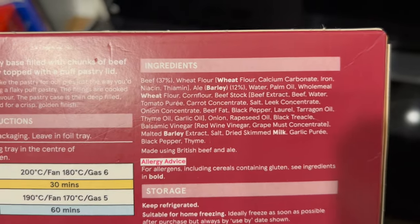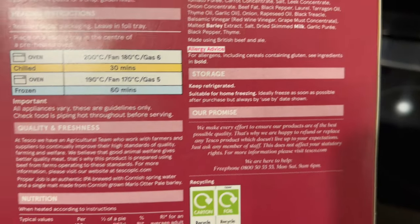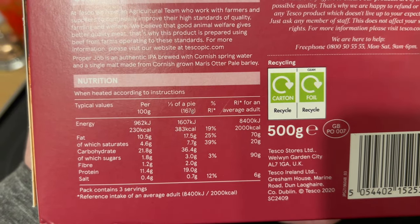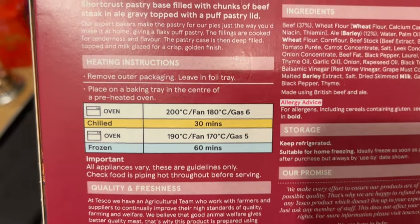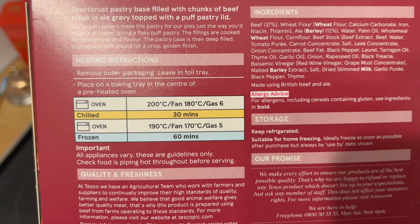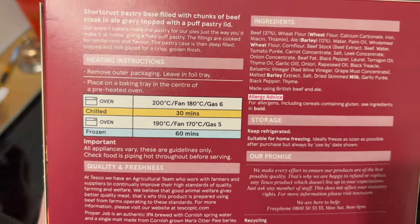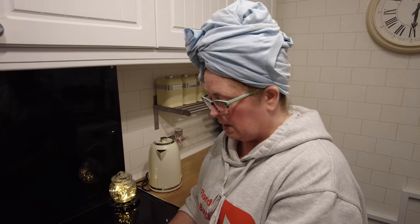There's your ingredients — allergens in bold. Feel free to pause it if you need to. There's the nutrition. It's a 500-gram pie. There's your cooking times. This is from the fridge, so it's chilled, not frozen. It was £4.20 for this, which I suppose is pretty average for a supermarket pie.